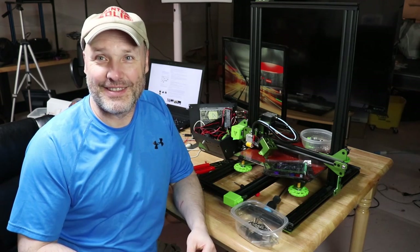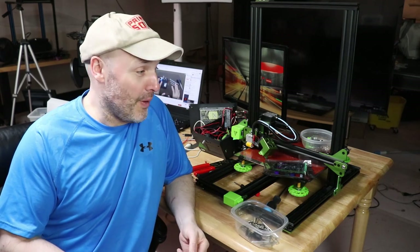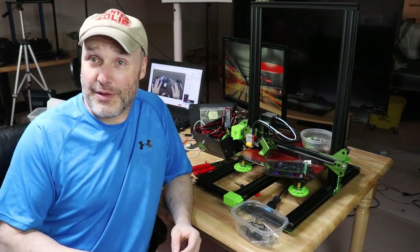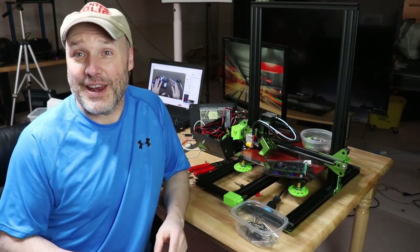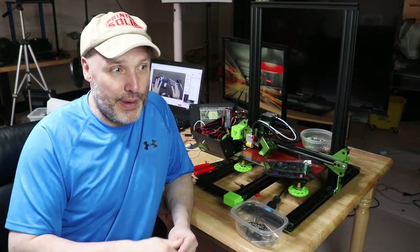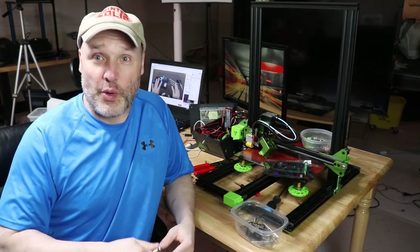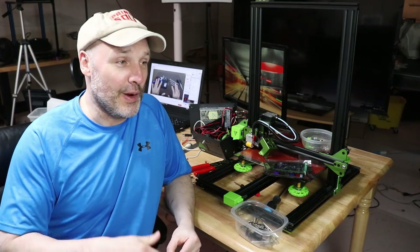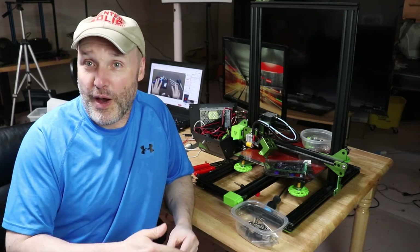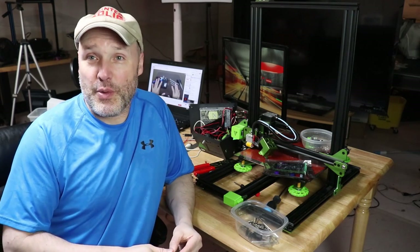We got this back in the winter of 2018 and were pretty excited about it because it's supposed to be better than the CR10. It's got the AC bed, which is better than the 12-volt bed the CR10 has, and it's a 24-volt system, which means the hot end heats up faster.